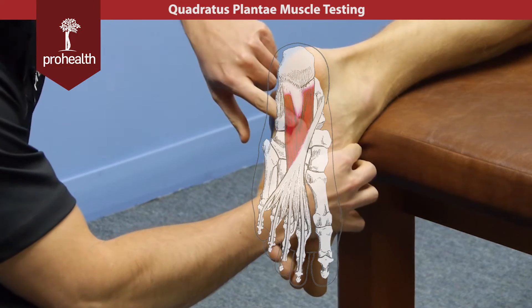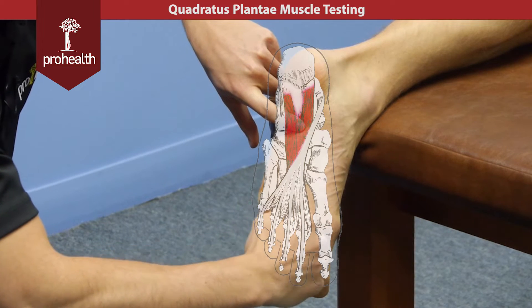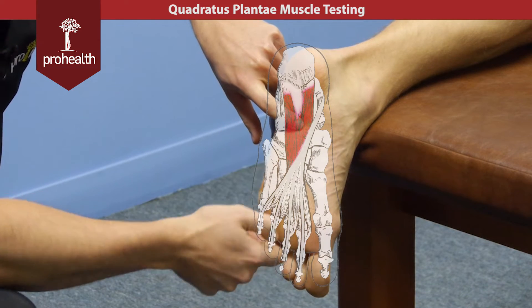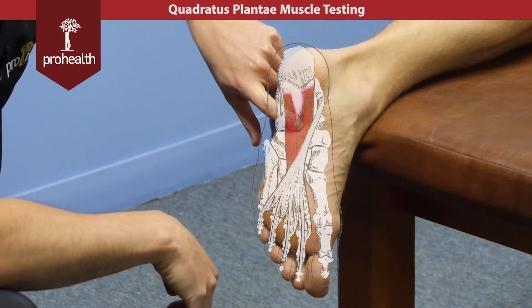The quadratus plantae then inserts along the tendons of the flexor digitorum longus. What it does is provide a counterbalance force when that tendon contracts, and that prevents the toes from drifting midline and gives you a balanced flexing force through the toes.